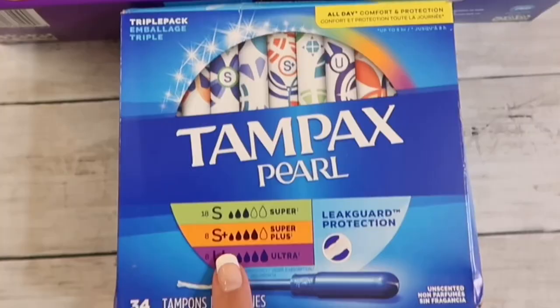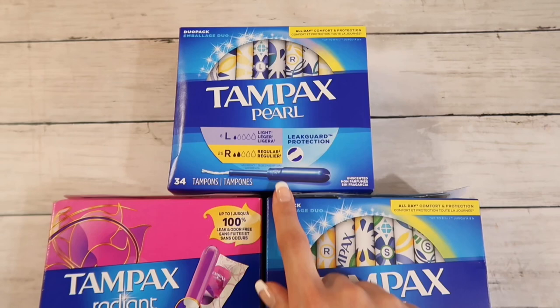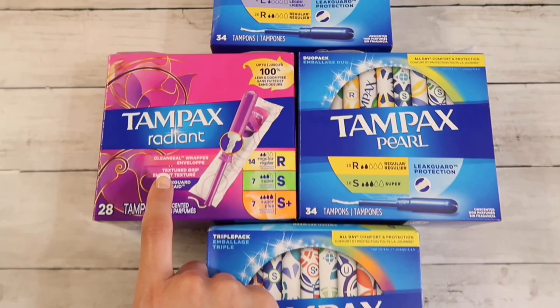So I decided to pick up Tampax Pearl in larger sizes and try out different brands to see what will work best. I picked up four boxes of Tampax — three are Tampax Pearl — in light, regular, super, super plus, and ultra. I've never tried the super plus and ultra before after looking at the ones I had in my drawer, so I'm really excited to try those.